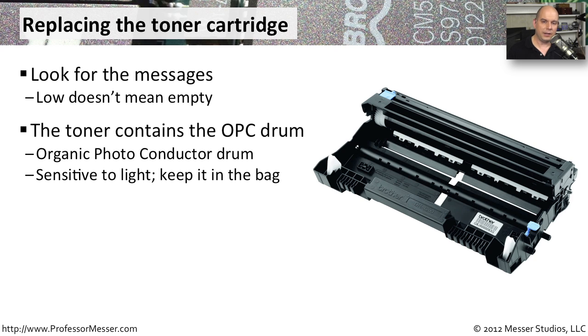Your toner cartridge tends to not only have toner inside of it, but it generally also contains the OPC drum — that stands for Organic Photo Conductor Drum. It is extremely sensitive to light. You'll notice there is a cover over it; you can't see it at all when you are looking at the toner cartridge. It's protected from any light getting into it, but you want to be especially careful that you don't let an extended amount of light get onto that organic photo conductor.